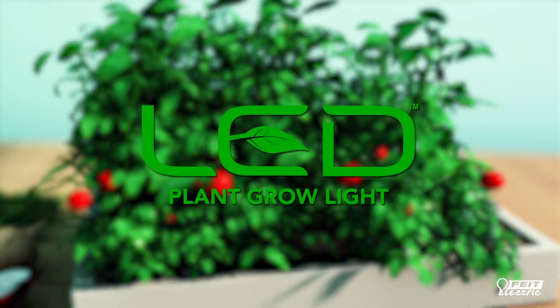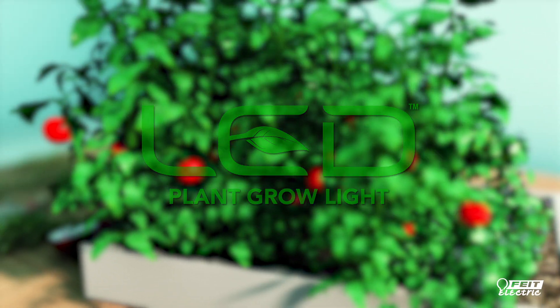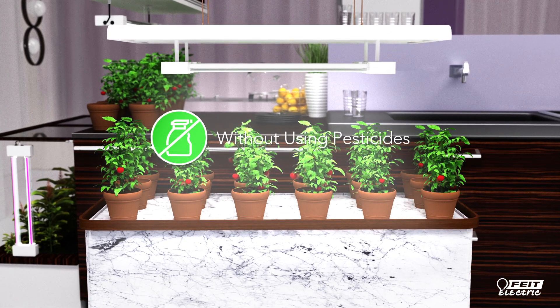Fight Electric's innovative LED grow lights provide light spectrums that look like natural sunlight to plants. They use much less electricity than older technologies and are virtually maintenance-free, with no bulbs to replace and long life. Now you can optimize your plant growth all year round without using pesticides.